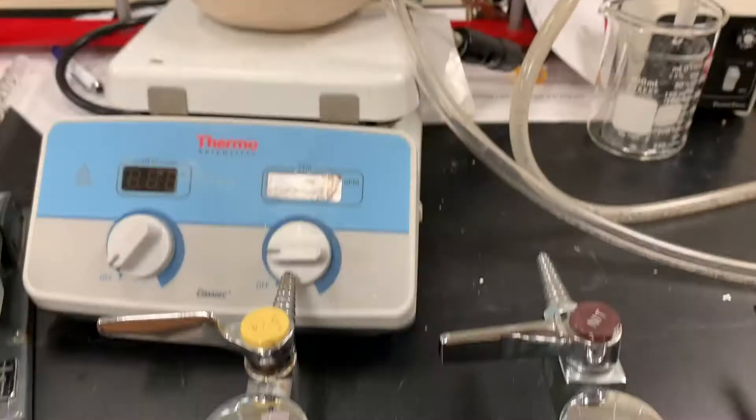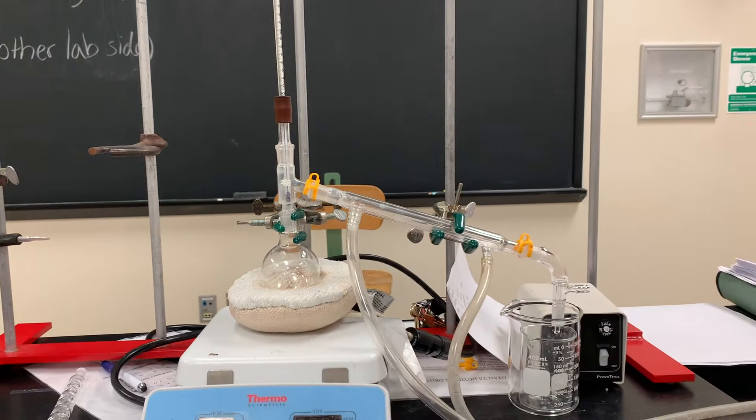Here is an overview of what the final apparatus looks like when you've got it all set up.